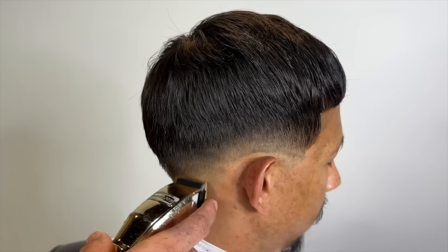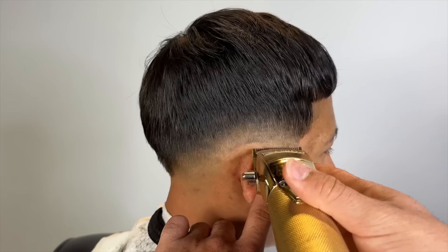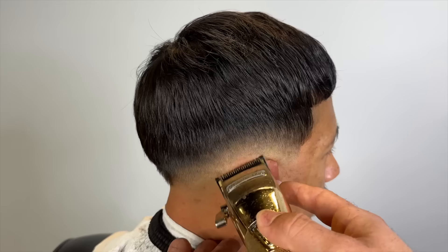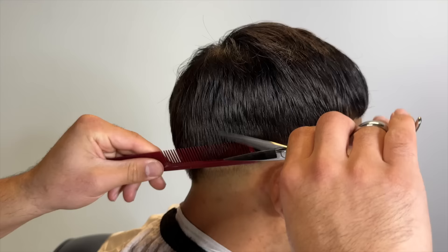Notice how when I fade with the guards, I'm like scooping out. Like I said, it's very unforgiving. If you patch a client like this, you can cover it up, but it's just a pain.